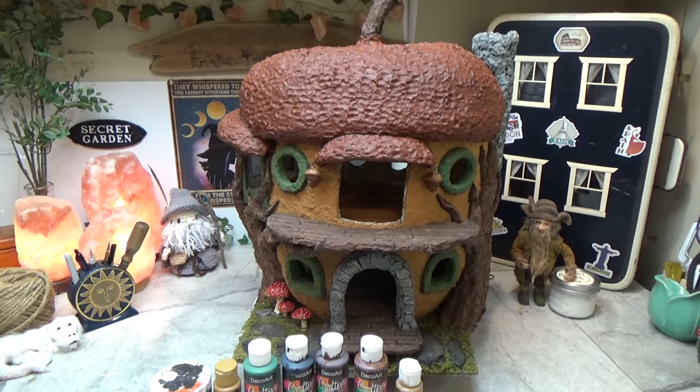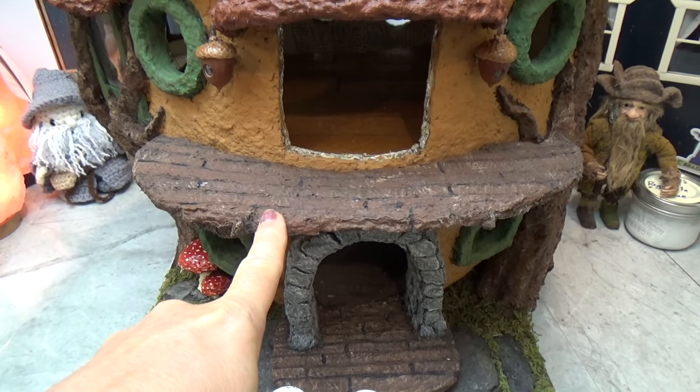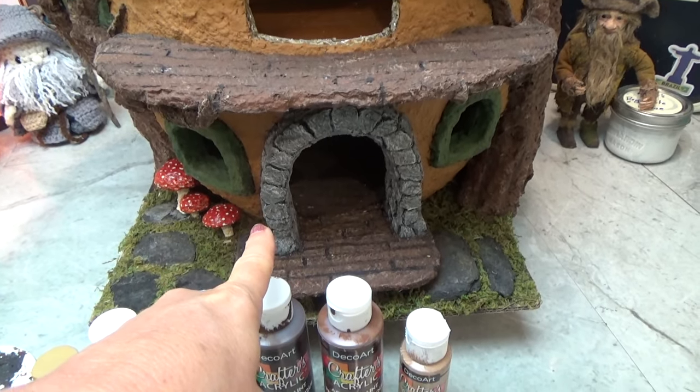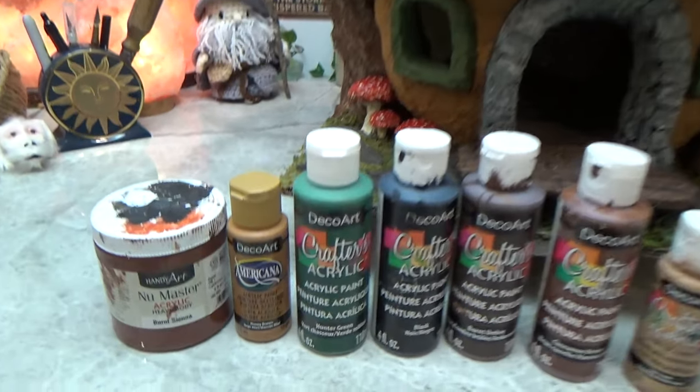Hi guys, welcome back to my channel with Nomzev. This is Sharon Oyela and this is part three of our acorn house. In this video we're going to be doing a couple of things like the top deck, the work around the front door, and also painting.